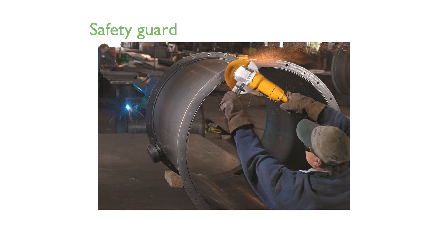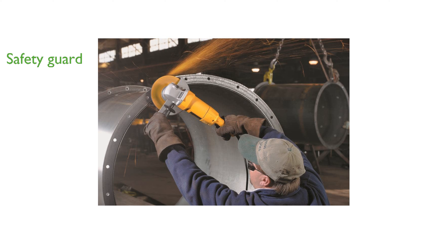The adjustable keyless guard allows users to redirect sparks away for added safety during operation. Its spindle lock feature ensures quick and easy wheel changes, minimizing downtime and increasing productivity.